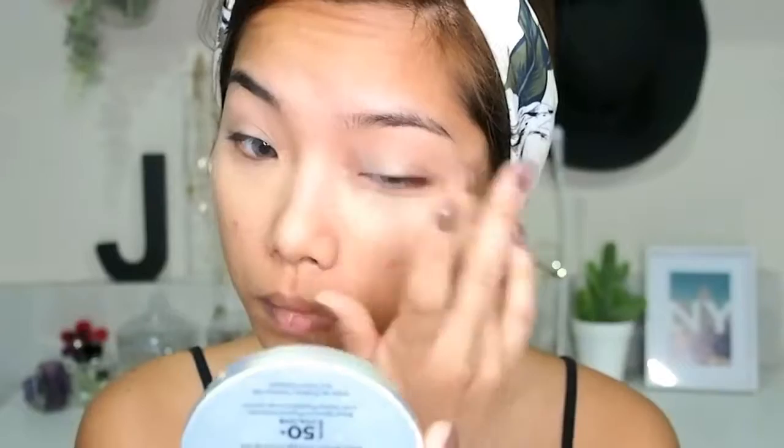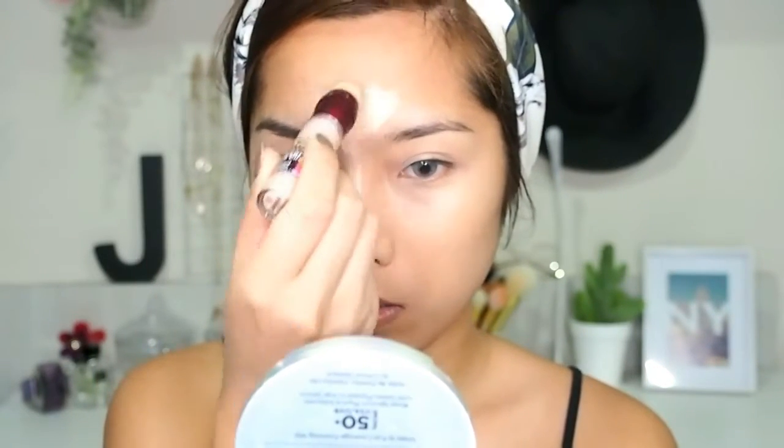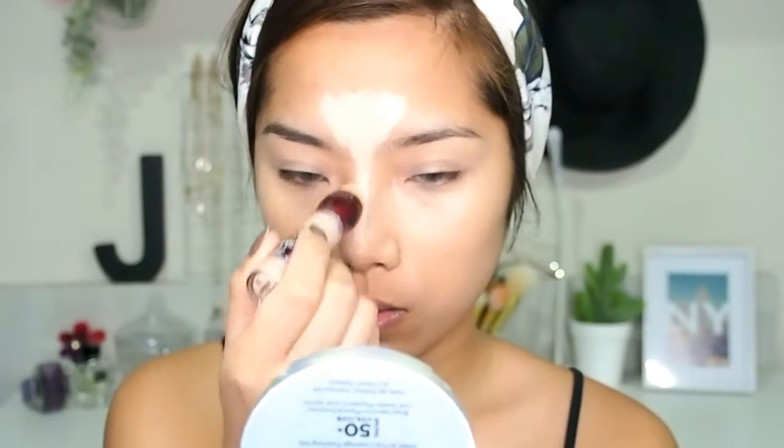To give my face a brighter aura, I'm going to apply the lighter shade of the concealer on the center of my face and then blend that with a sponge.